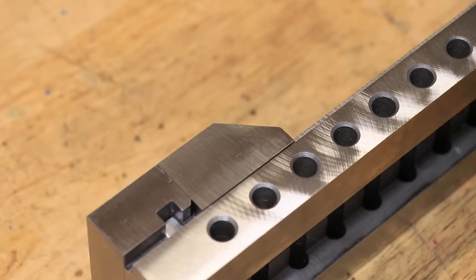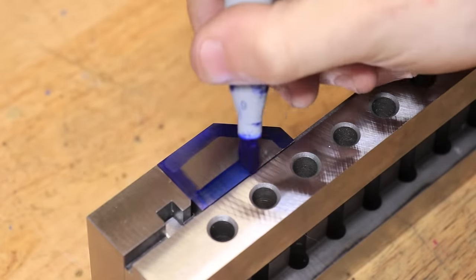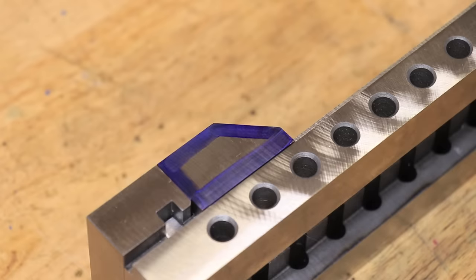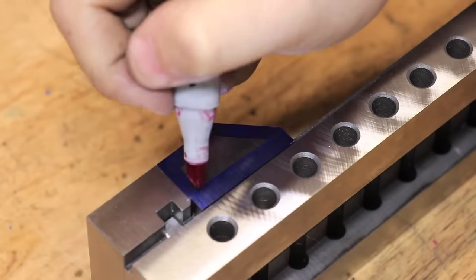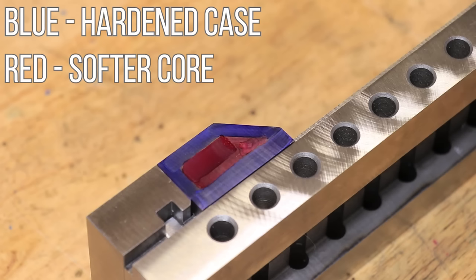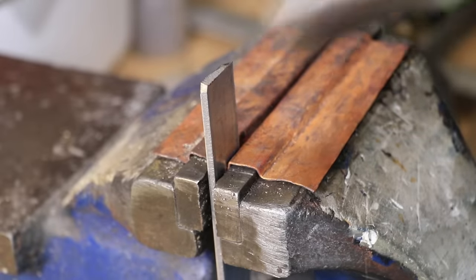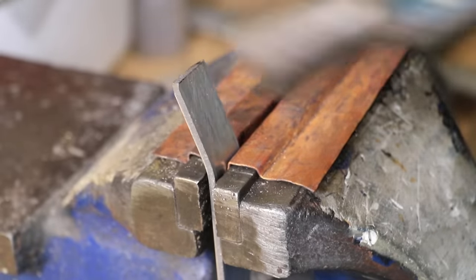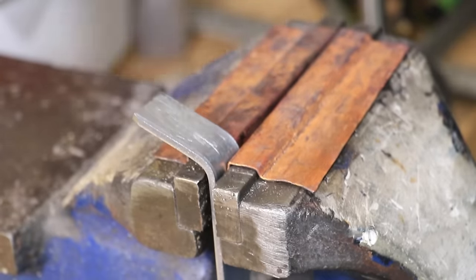Now the first thing I want to point out — because I'm not sure how clear I was in the vice build video — case hardening is simply the process of taking a softer metal and heat treating it in such a way that the outside becomes hard but the inside stays soft. In doing this you can combine the best characteristics of a soft and hard metal into one part. Soft metals can take a fair amount of impact force without sudden failure, but at the expense of having poor wear resistance and low strength.